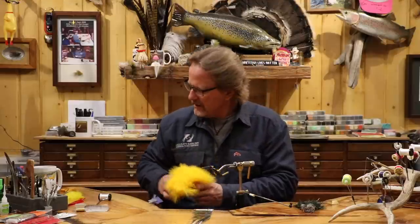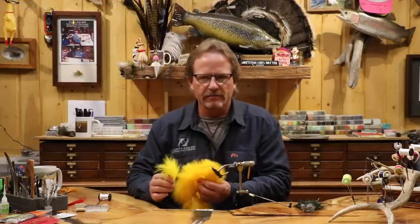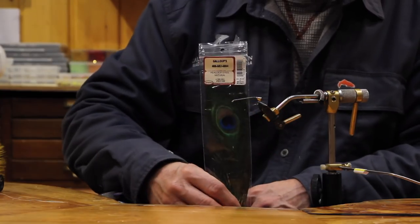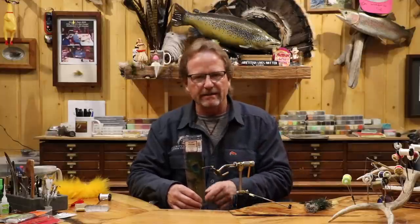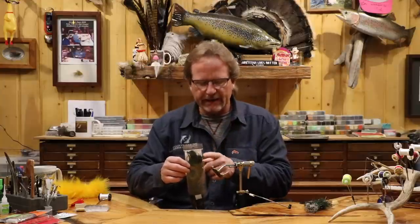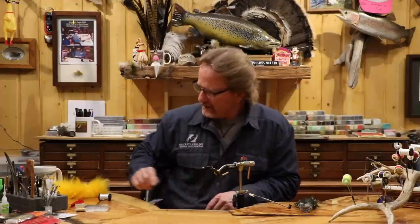For the wing I'm going to use yellow marabou — this is actually a sunburst yellow. You can see the difference in color; one's just a little richer. It doesn't really matter; if you've got yellow marabou that's great, but I like the sunburst color. Over the top of that I'm going to have some peacock herl — either sword or eye, as long as it's got enough fiber. I've got the hook and cone on already.